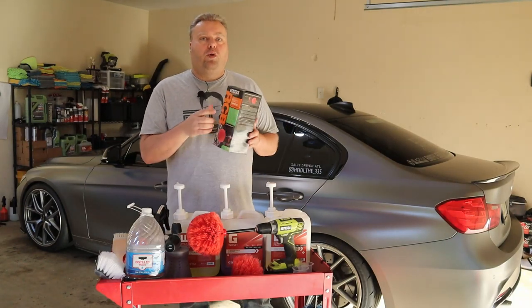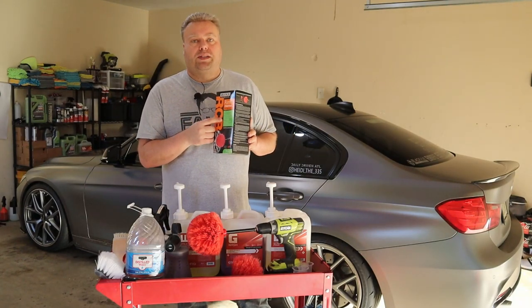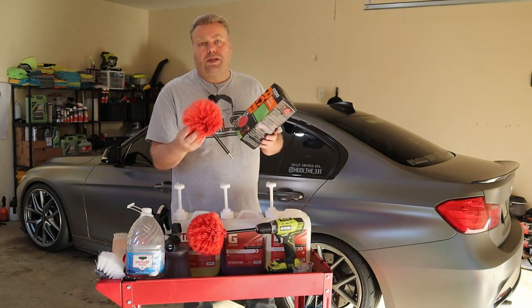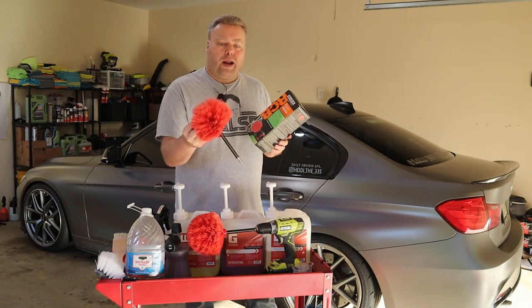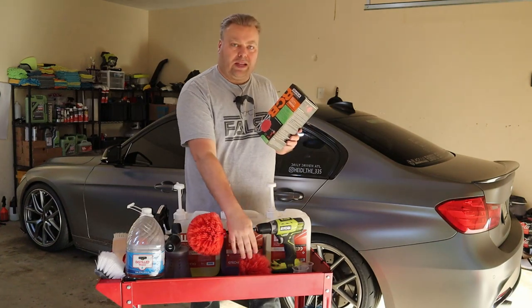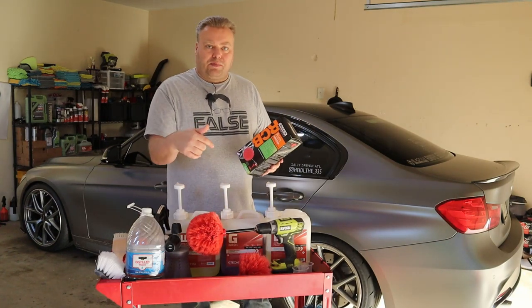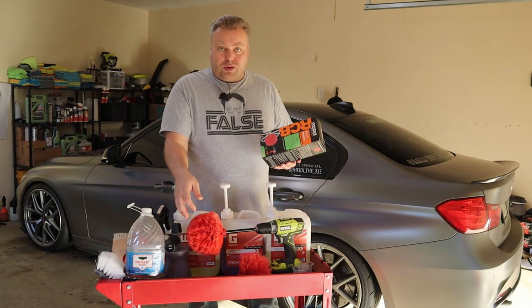Hey there, Internet Keeve here, and today we're going over the Quix System Rim Twister. This is a German engineer product, actually found at an auto supply store years ago, and it's just gotten so worn out. I've been using this on my exhaust pipes, wheels, and everything. I found a new one, and I actually found it on Amazon, so the link is below. I couldn't find it at the stores anymore.